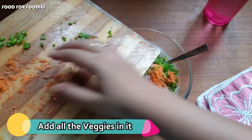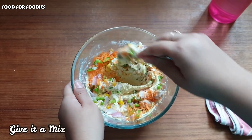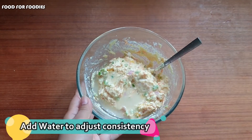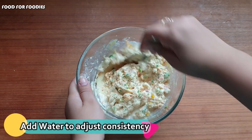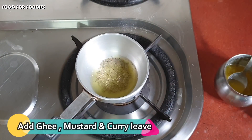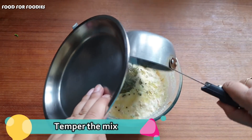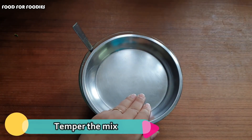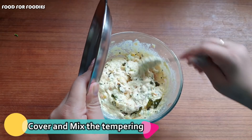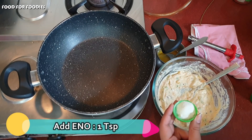Now we will add all the vegetables into the batter. I have also added some corn — it gives a very good flavor. We will mix them together. You can reduce the ingredients if you want. We will add a little water. Now we will add some salt. We can also add some tempering to the batter for good flavor — this step is optional, you can skip it.